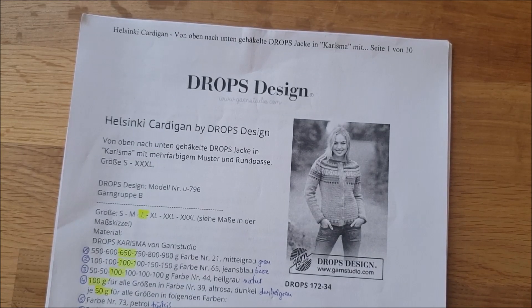Wenn ihr sagen solltet, ich würde gerne mitmachen, aber eine Jacke ist nicht so mein Ding – davon gibt es natürlich auch eine Pulloveranleitung.